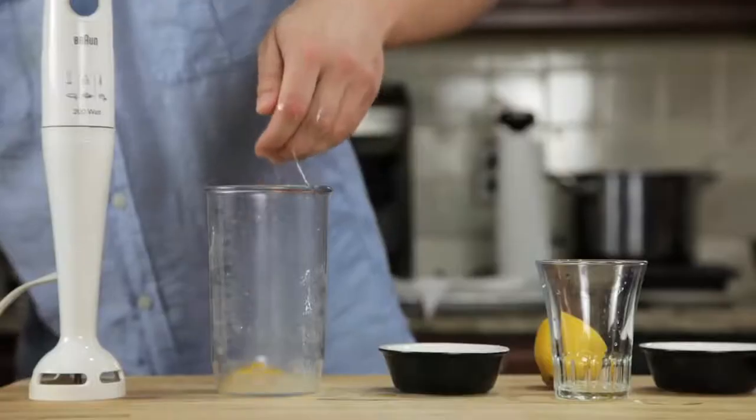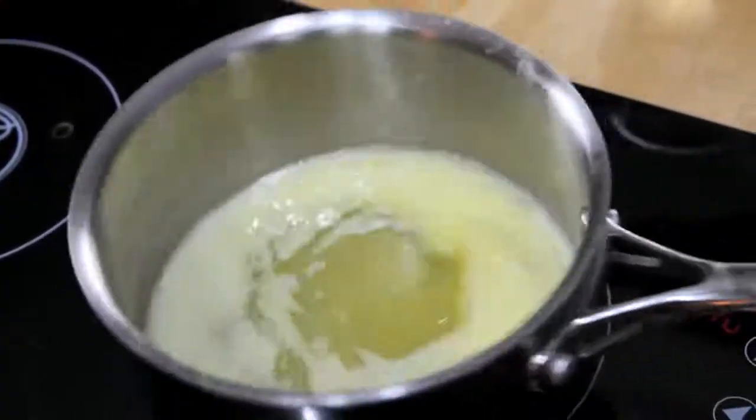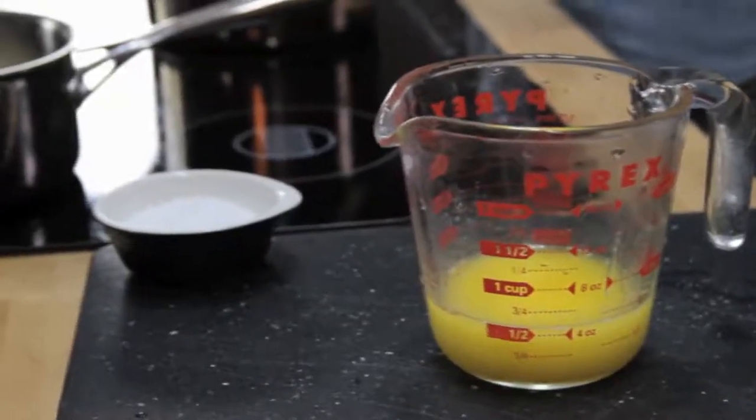We start by combining an egg yolk, a teaspoon of water, a teaspoon of lemon juice, and a pinch of salt in the bottom of a blender cup. Next, we melt a stick of butter on the stove top until it's completely hot and bubbling — it should register about 220 degrees Fahrenheit with an instant-read thermometer — then pour that butter into a glass measuring cup.